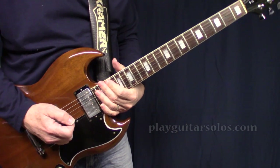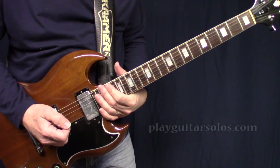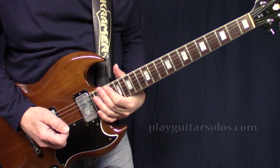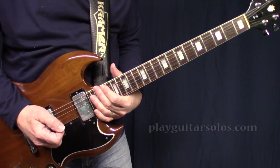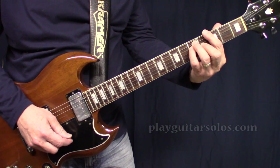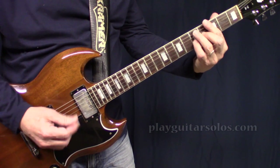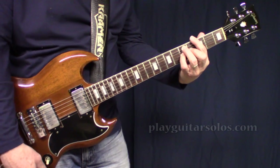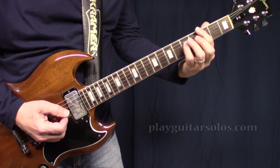We're looking at Greta Van Fleet 'When the Curtain Falls.' I'm going to go through the licks a little more slowly for you, just go through the licks in the song. I'll cover the lead guitar solo in another video. It starts off on a G suspended — you play a G bar chord and raise your pinky up to the fifth fret on the G string to get that C in there.